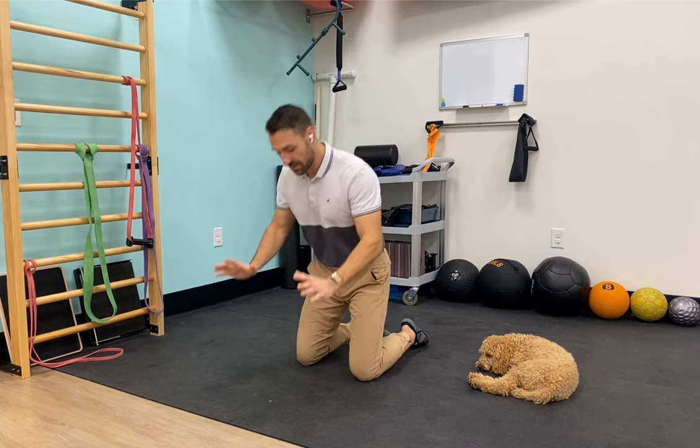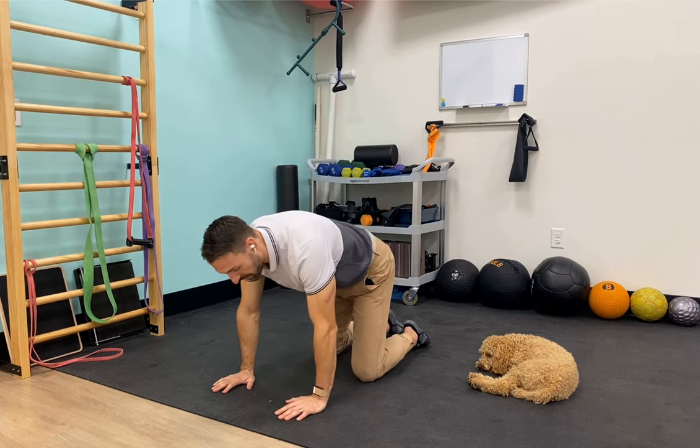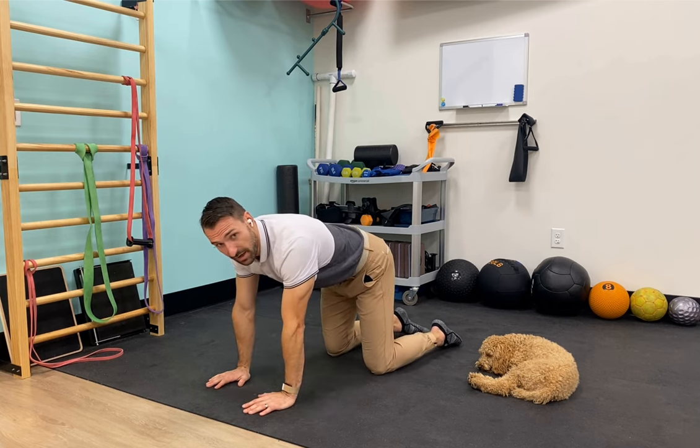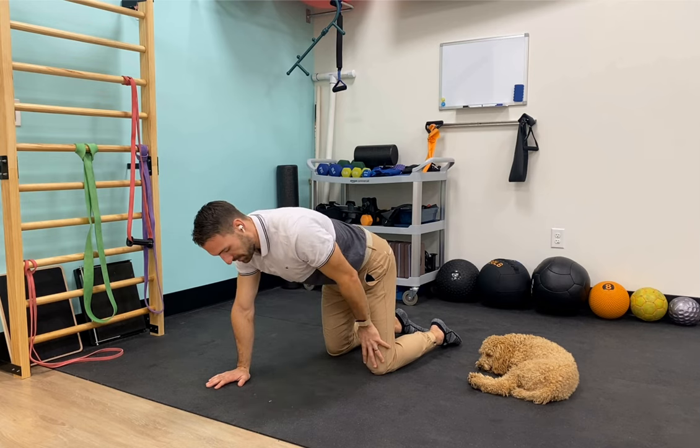To start off, if you feel comfortable with it, we're just going to have your knees and arms on the ground, back as straight as you possibly can. From there, we're going to start off by lifting our arm up and tapping our knee.